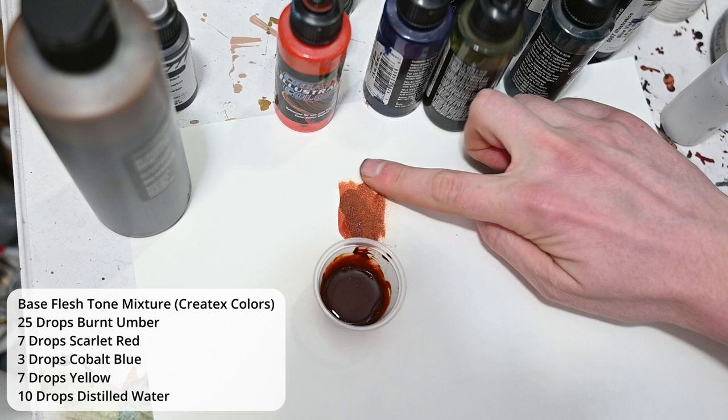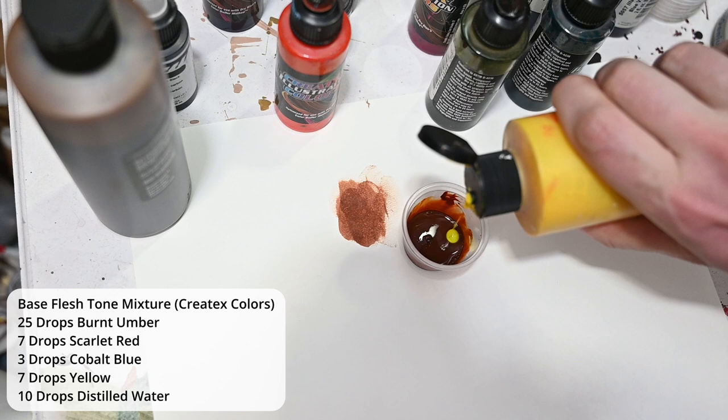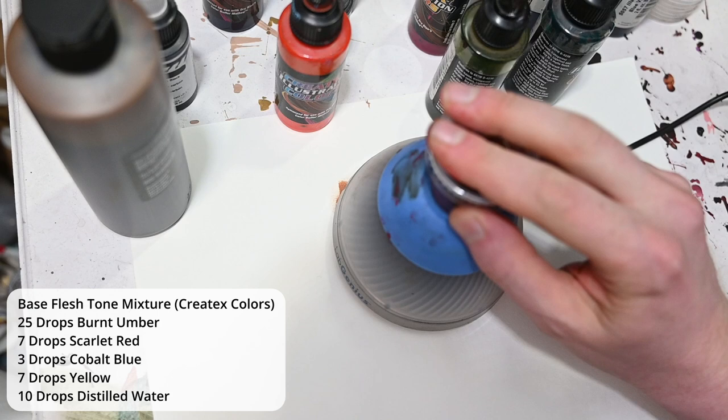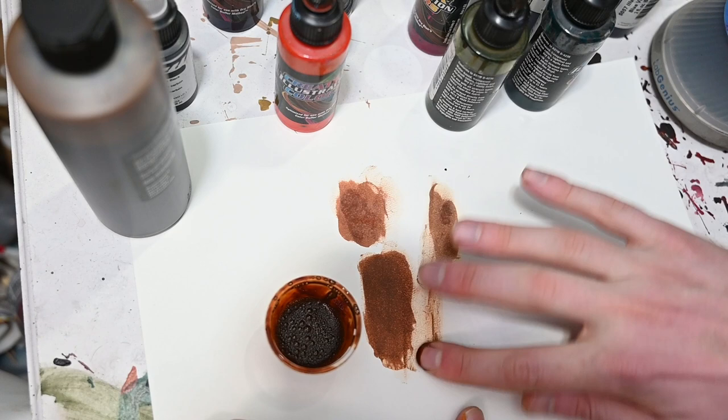To knock out some of that red, we're going to use its complement, which is green. I'm adding about two to three drops of cobalt blue, and then about six to seven drops of yellow, since yellow pigment is a lot weaker than blue. After mixing on the mini vortex mixer, the color we get is a dark muted brown — a perfect starting point for flesh tones. The hue is still in the dark orange-reddish range, but much more muted than the original mixture.